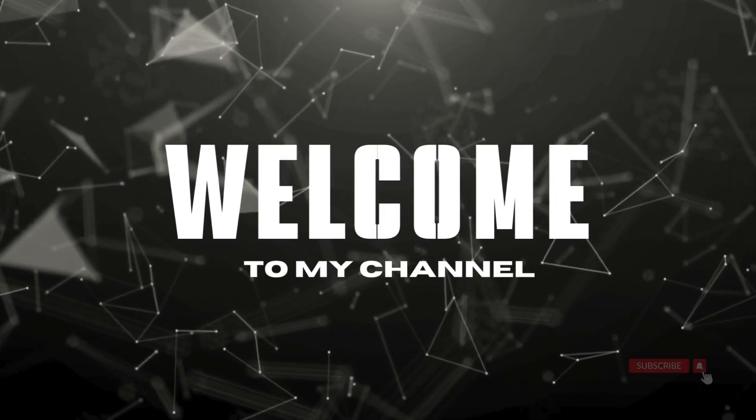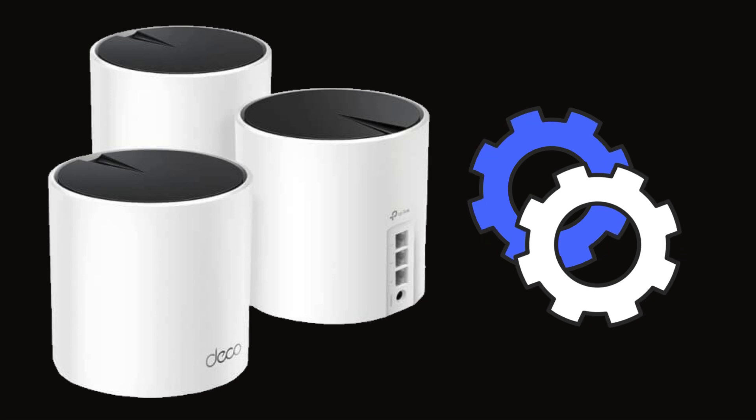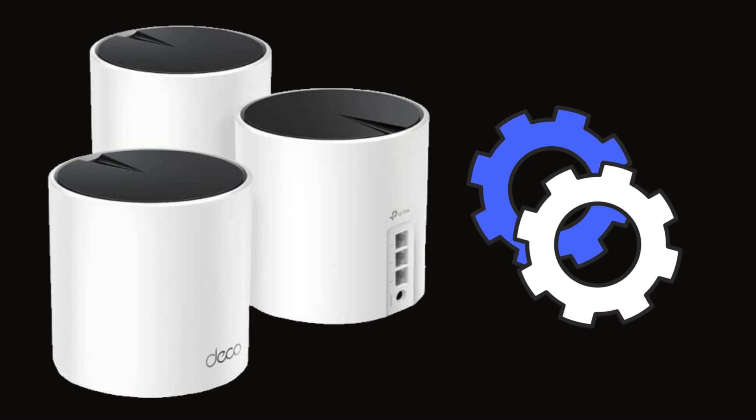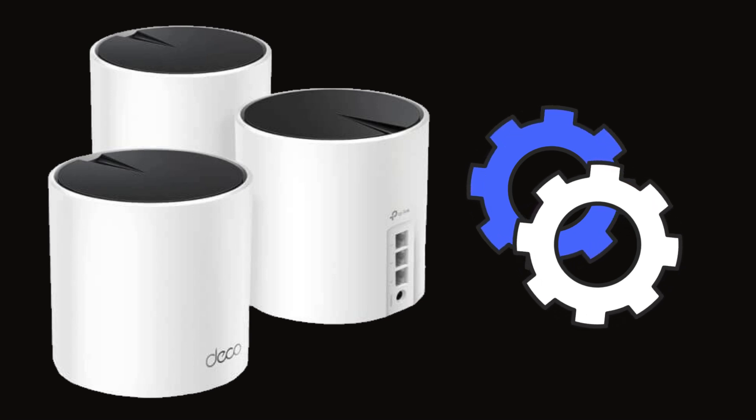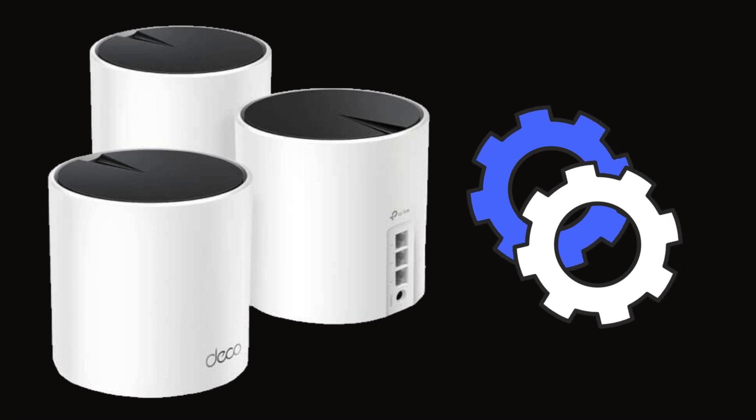Hi guys. Welcome to my YouTube channel. In this video, you will set up TP-Link Deco X55 AX3000 Whole Home Mesh Wi-Fi 6 System. Let's start the process.